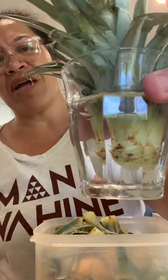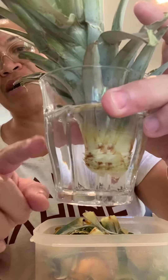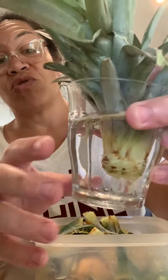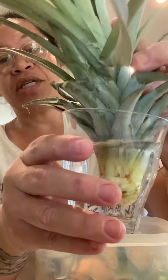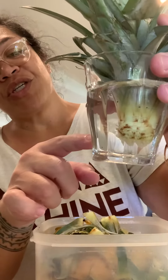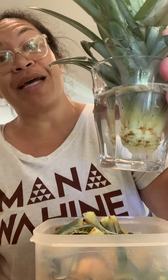I'd probably change the water every other day depending on how dirty it gets. Sometimes the leaves will start to turn brown like this and you'll think, oh no it's dying — but as long as the core is still healthy you can keep it in there. Once you start seeing little shoots sticking out, then you'll know it's time to plant.